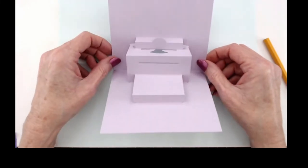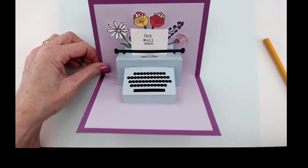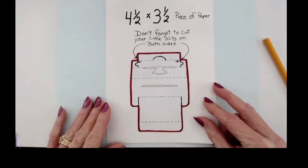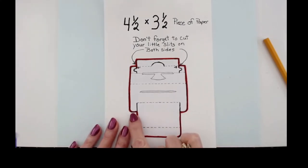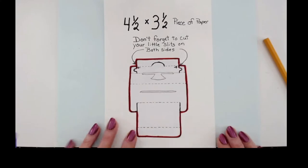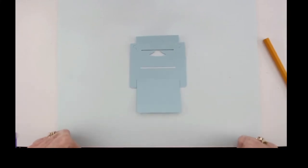To do my overlay, I changed colors so I could have a color typewriter on my insert. I used a piece of paper that was four and a half by three and a half. I took my typewriter die, just set it on the paper anywhere, and cut it out. Once I die cut it, I took my scissors and cut all around the edges of the perimeter of the typewriter, and made sure I got those two little slits that we did in the beginning. When done cutting, you end up with this — now we have our overlay.